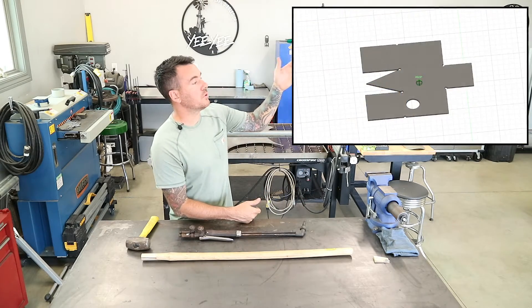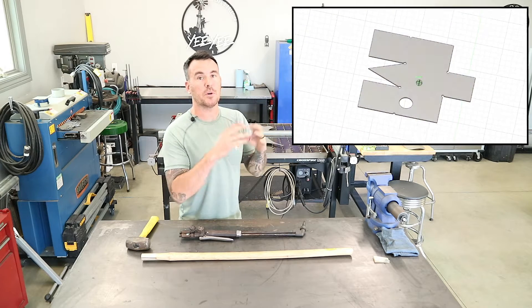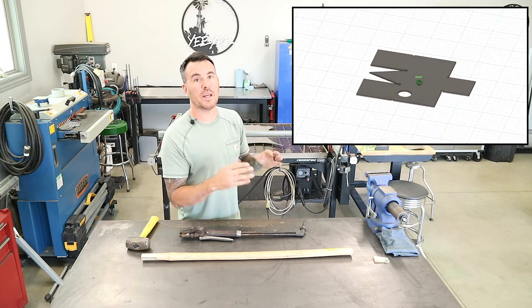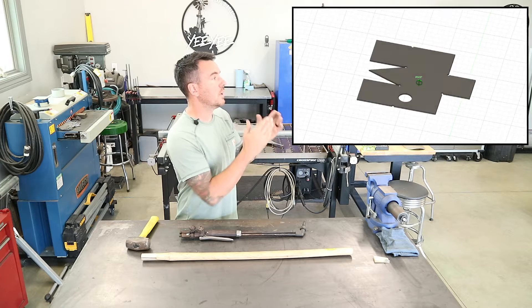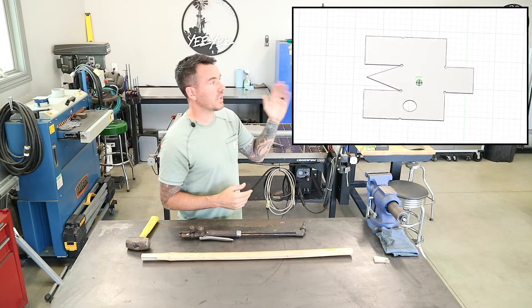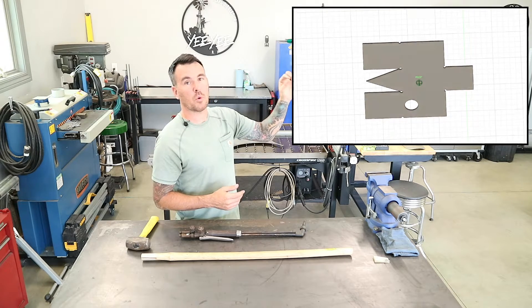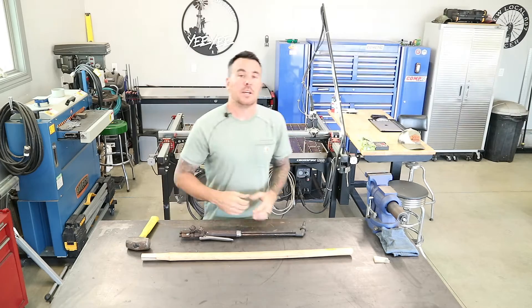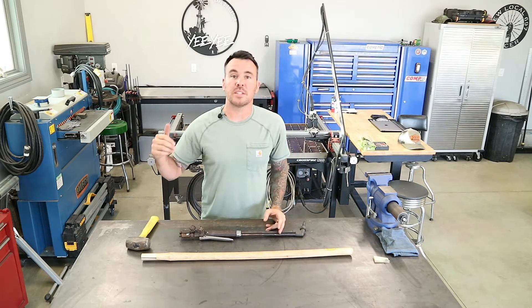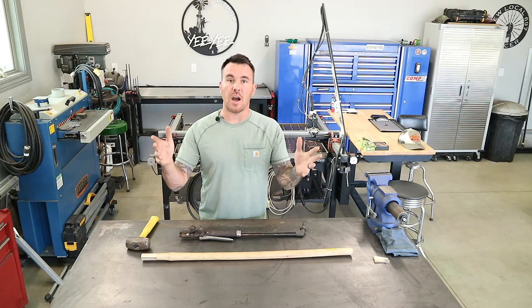Here's what I came up with on Fusion 360. They actually have a sheet metal tool where you can build a 3D model and then unfold it — I didn't do that. I just basically made the design; it was pretty easy with the dimensions. I made some circular relief cuts in all the corners so that it would be easier to break all of the folds. So let's jump on the plasma machine, get this thing cut and start forming it, get it tacked together, and then we can move on.